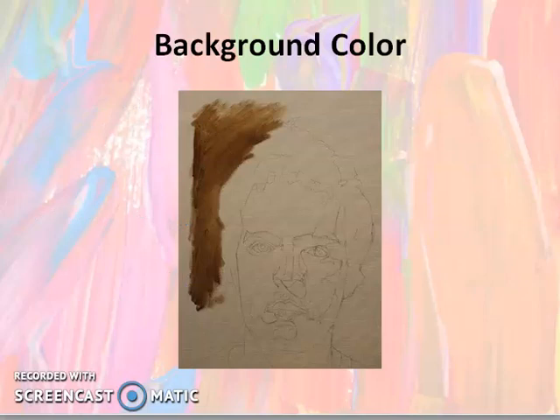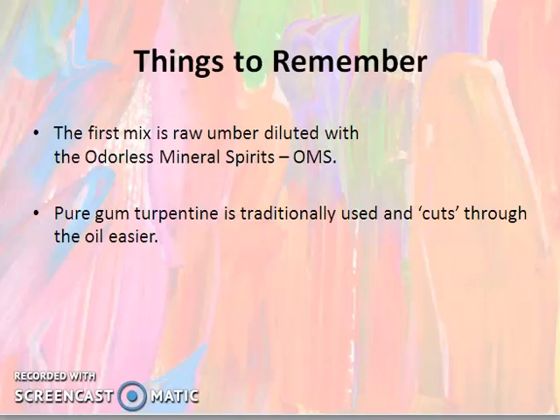This is how you start doing your background — it is dark, mixed with oil or acrylic with water, and a single tone is used. The first mix is raw umber diluted with OMS, which is odorless mineral spirits. Pure gum turpentine is traditionally used and cuts through the oil easier. You can use OMS, turpentine, or linseed oil.